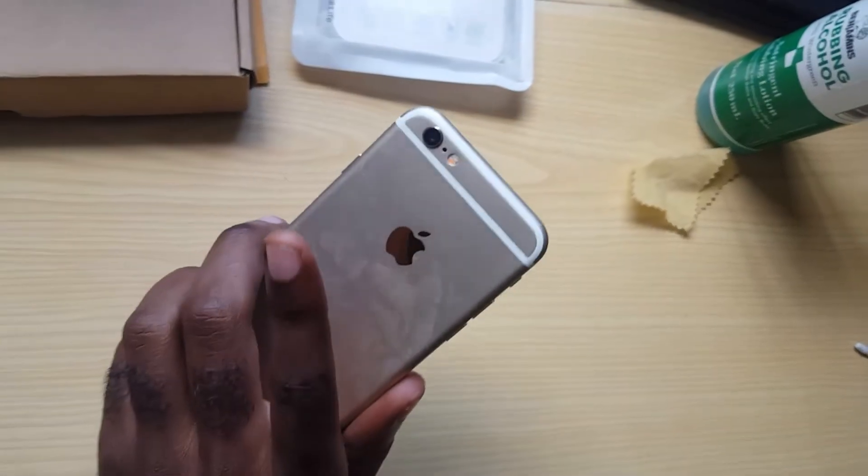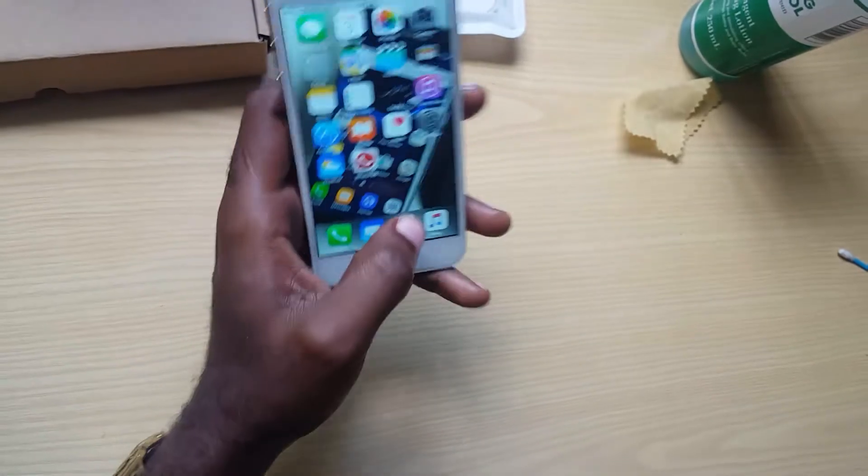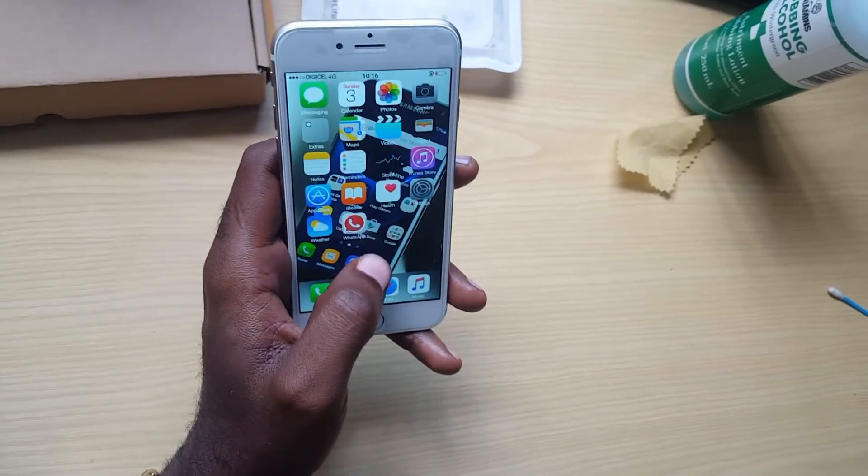Hi guys, here again we have the iPhone 6s. This is the rose gold edition. I'm going to show you how to do a quick reset.